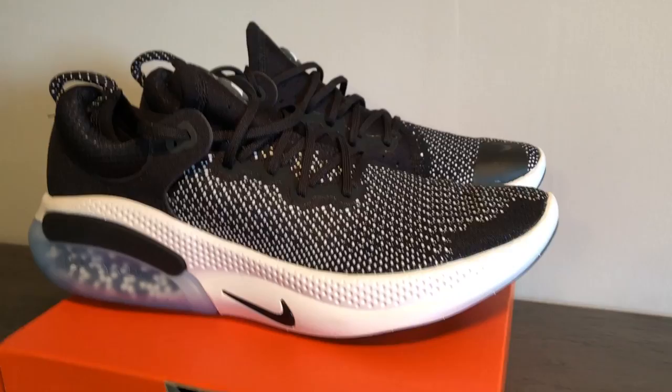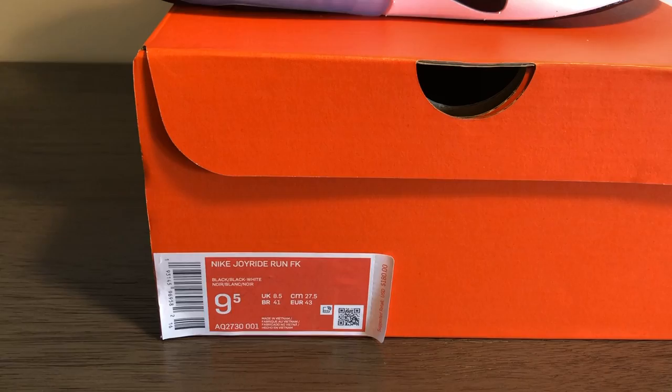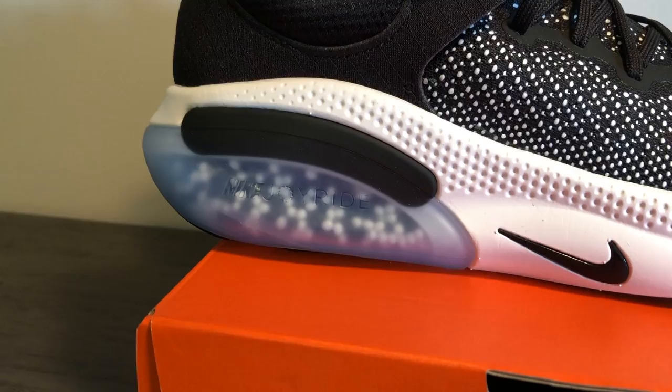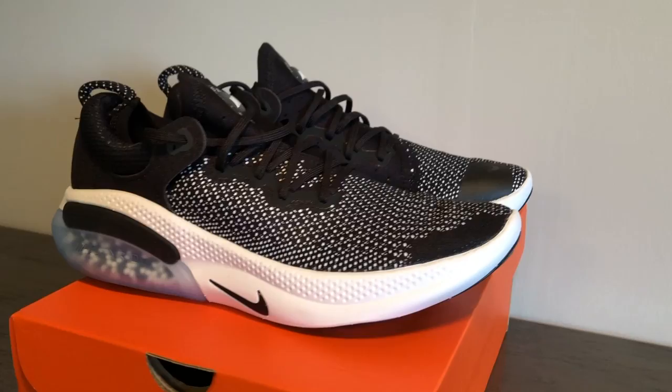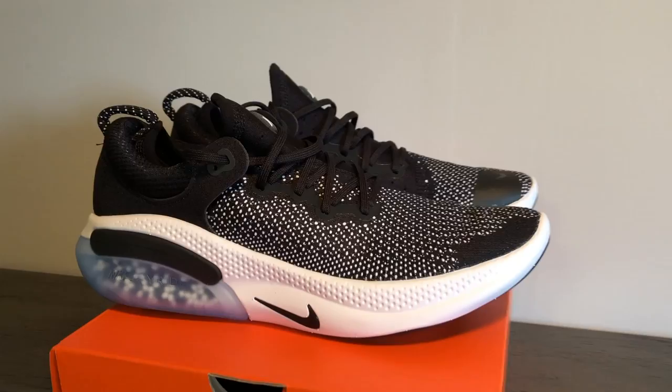The Nike Joyride Run is Nike's newest sneaker in terms of technology — their premium running sneaker retailing at a price of $180. We can see the tag here: Nike Joyride Run FK for Flyknit in black and white. The key thing with this sneaker is the different little beads in the bottom — that's the Joyride technology Nike is pushing for this silhouette. I reviewed the first colorway, which I'll call the OG colorway, and it's a very comfortable sneaker, so I definitely wanted to pick this one up too.